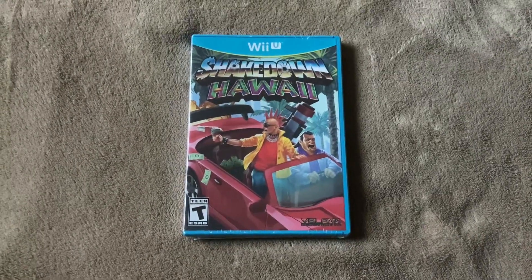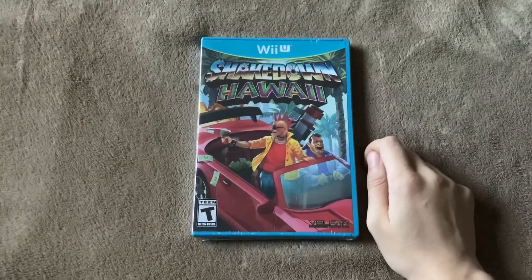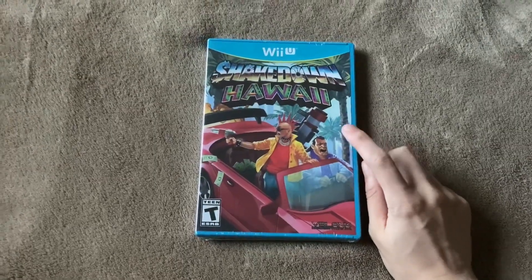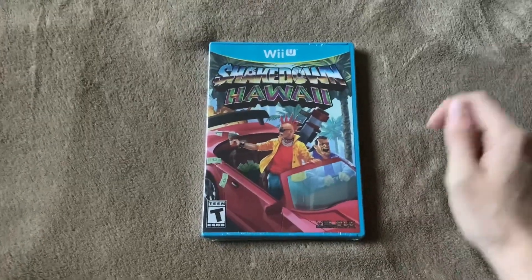Hello everybody, welcome back to another unboxing video, and in today's video we're unboxing Shakedown Hawaii for Wii U, which might be possibly the last physical Wii U game ever made. Maybe, who knows? There could be something else that comes out after this, who knows?